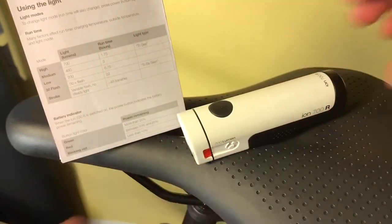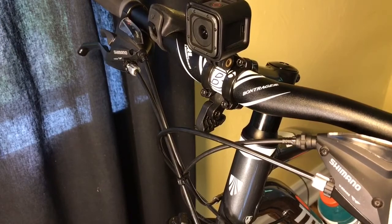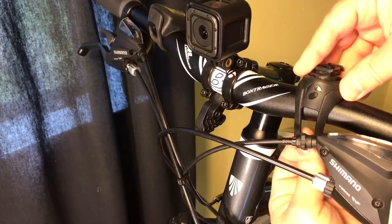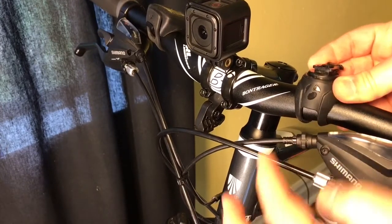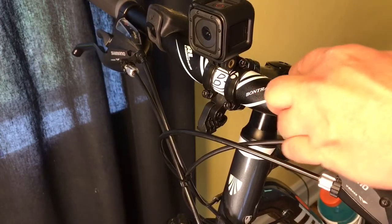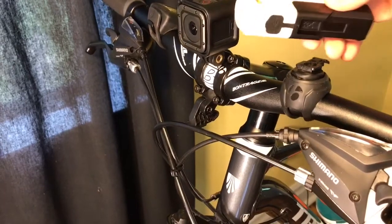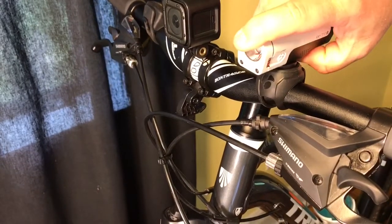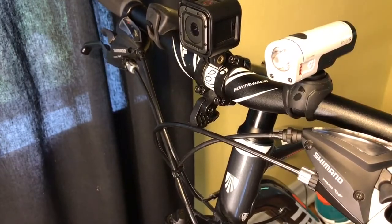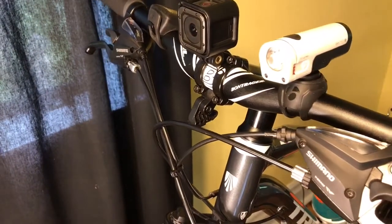We are going to mount this to the bicycle. I actually have a Blendr mount — you can see it under my handlebar. This thing comes with this mount, and to mount it, it's very simple. You just put it on your bar, stretch it around, and then you can just slide your light on to clip it in place. There it is, mounted on a standard handlebar mount that comes with the light.